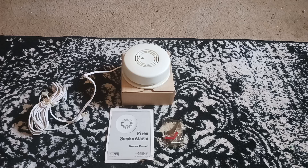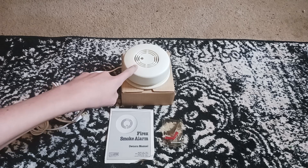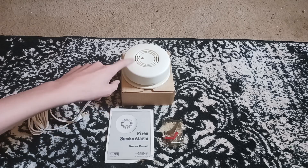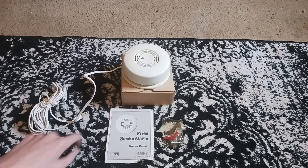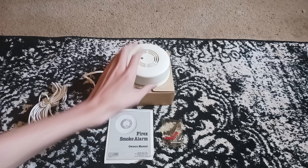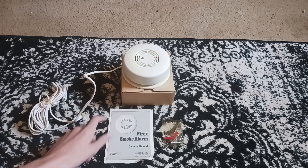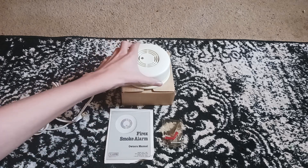This unit came out, I believe, at the same time, if not around the same time, as the FXB-1. And I know for sure it came out at least the same time as the FXB-1, which of course did not have a test button. Because it's advertised in the FXB-1 manual and in my FXB-2 manual. So they made this for quite a while.